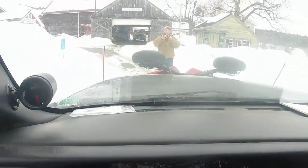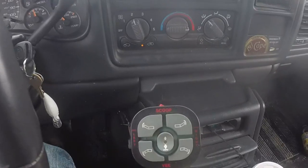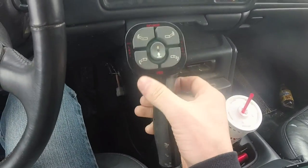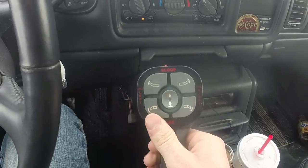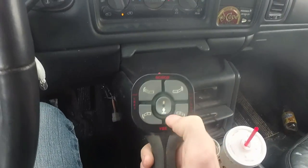Today I'm doing a video on a Boss Power V plow. Here's the plow right here, and here's the controller. They're really easy to use. I'll have another video showing how to attach and unattach it — that's also really easy. So here are our plow controls.